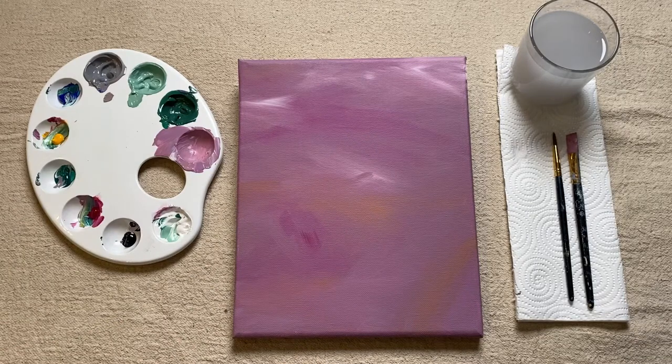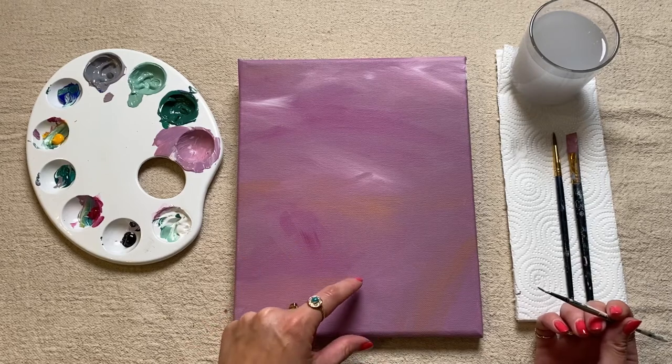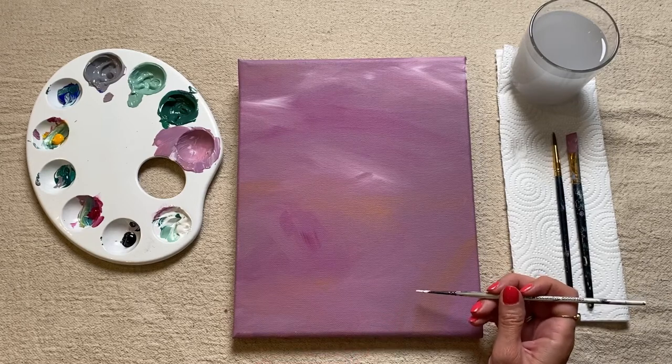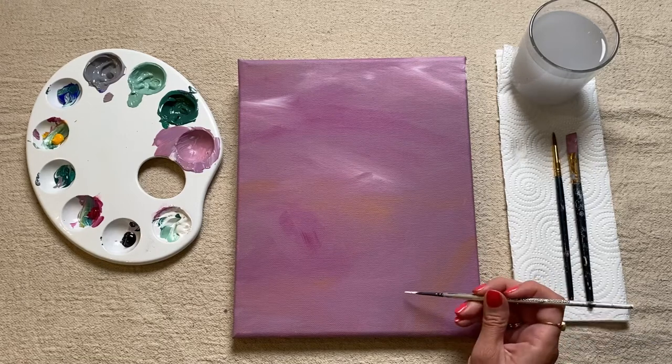I'm going to have mine coming out from the bottom of my canvas and I might actually just have it off center. I think I'm going to place it on the bottom right-hand corner. All I'm going to do is decide where I want the top of the plant pot to be and I'm just going to draw a line across.